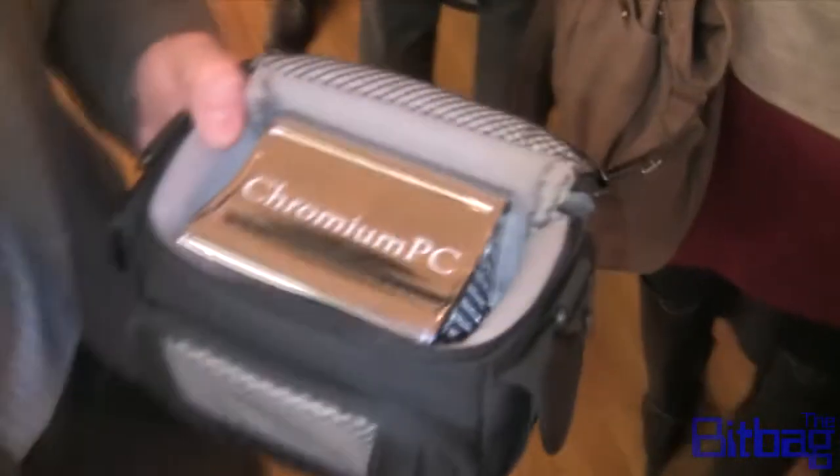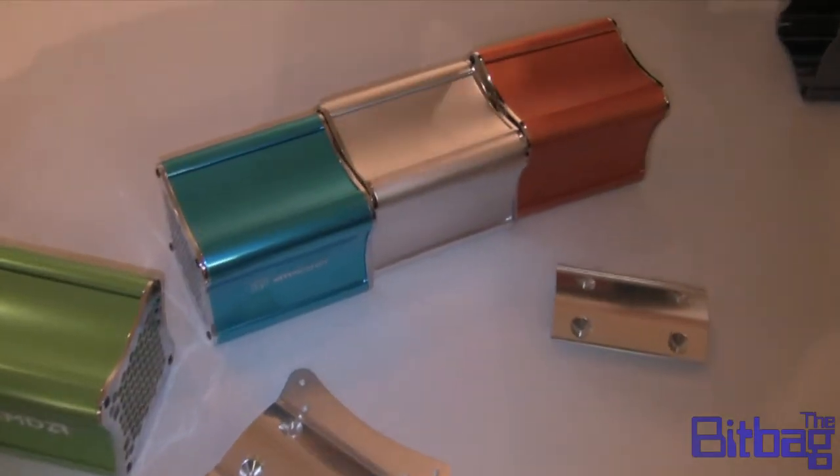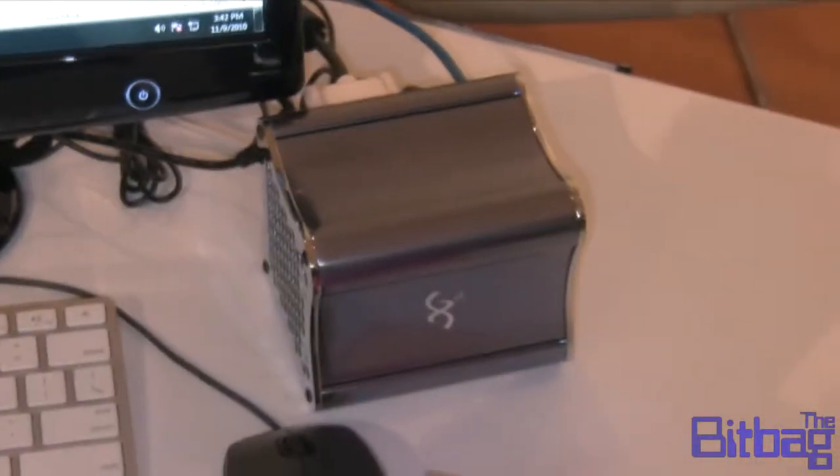If you want to use it as an embedded computer, a DVR under your TV, whatever — it will actually go in your car. We can broadcast Wi-Fi into the car, WiMAX from the tower. You can YouTube from it.